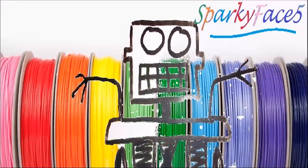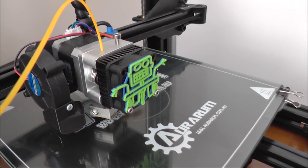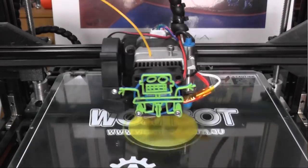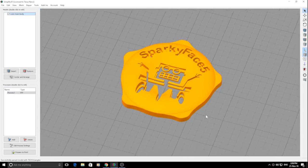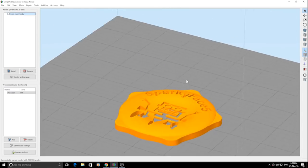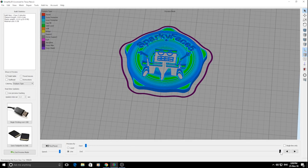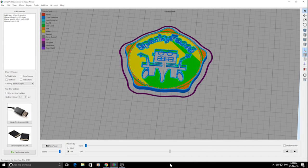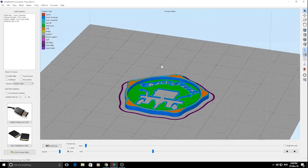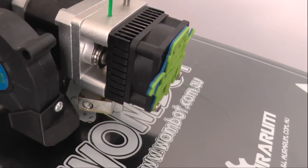Let's get started. First of all we're going to print the insert because it's in two parts. This part's just a squash cylinder. It can be resized in Simplify 3D if it doesn't quite fit. And this part's the coin — you can see it's hollow in the inside. What we do is we just print it, stop it at about 4mm, and then put the insert into the hole there.